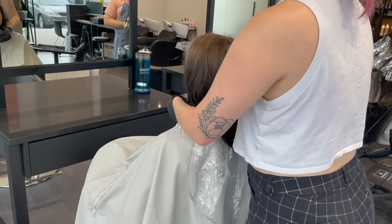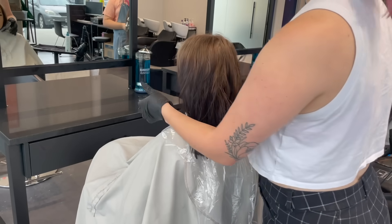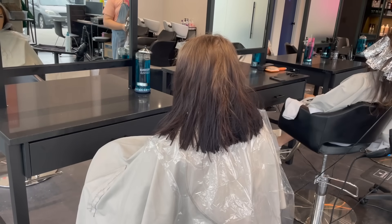To keep her and the cape clean, I'm putting a Framar back bib around her so that I can work fast and messy, because this kind of color correction means you have to work very quickly and saturate very well.